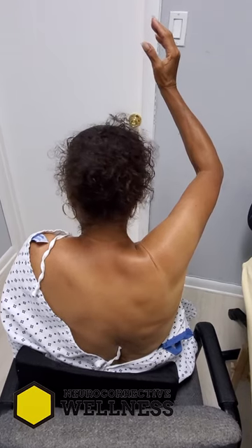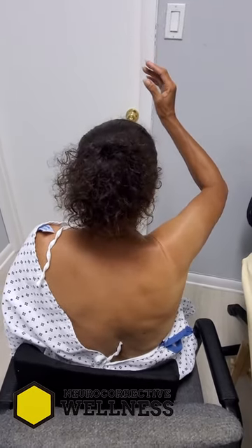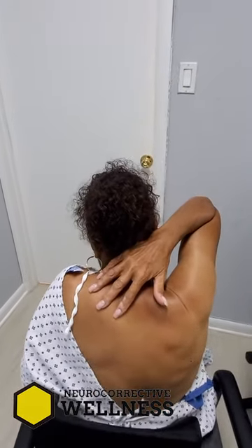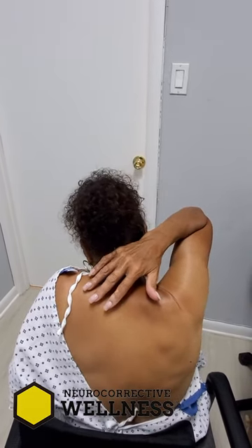Does that hurt? It's tight. So reaching behind your back is your worst movement. How about behind your head — if you wanted to reach over to that shoulder, can you do it? That's as far as you can go. It feels tight and painful, and you have to put your head down. Yeah. Okay, perfect.